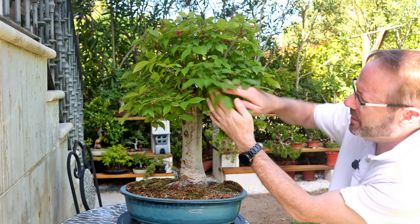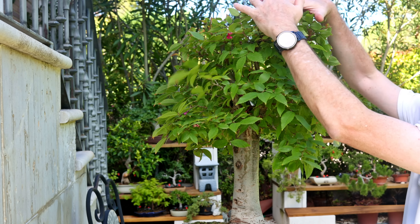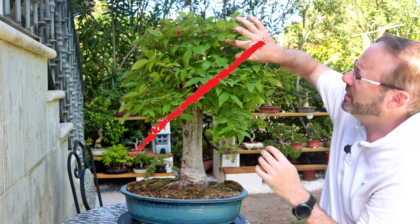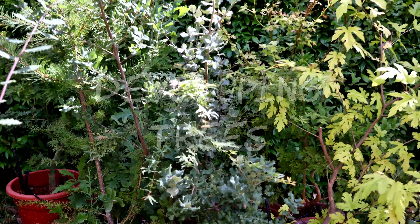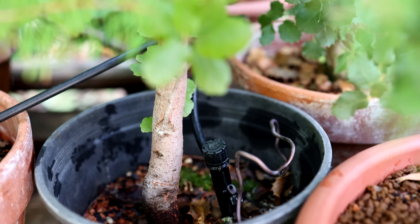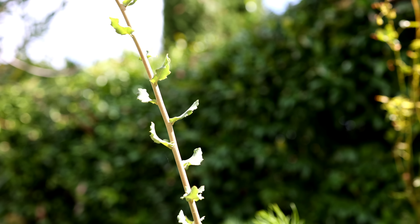This technique is also not appropriate for the broom style. The broom style typically fans out from the trunk and the whole canopy is really an apex — all of the branches are creating that effect for you. And if you're growing a younger tree in a large pot or in the ground to thicken up the trunk, your tree is clearly not ready to start developing an apex.